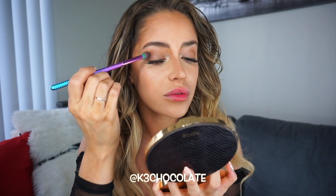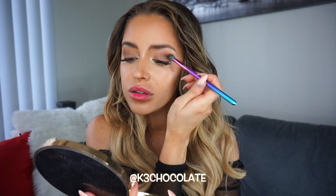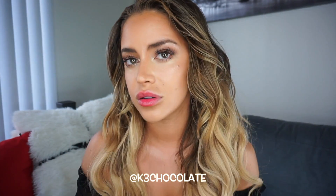So then my camera actually died, so I went ahead and did my hair and changed. Now back to the look, I'm going to take a little bit of a dark matte eyeshadow and put that in the outer corner. You can see how it emphasizes the eyes for the nighttime.